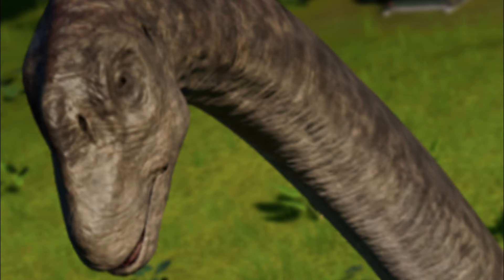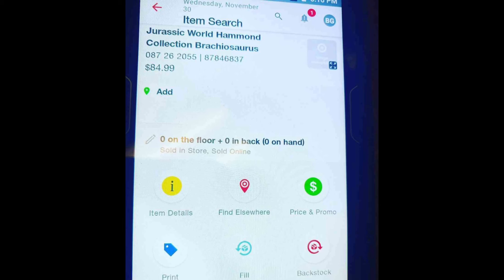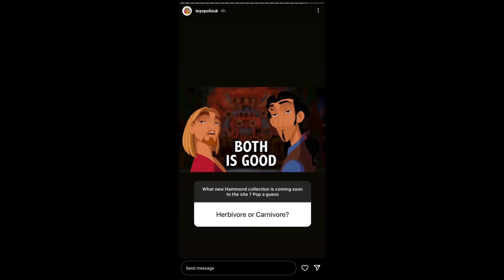Good find by Dino Mike Mac — I have no idea how you'd get a hold of a picture like that, but it's happened before with Scorpius Rex and all of that. Speaking of Brachiosaurus, a while ago it was found that we could be getting a Jurassic World Hammond Collection Brachiosaurus. That's going to be expensive, very very expensive. But we know there's definitely more Hammond Collection figures than what we've already seen pictures of.